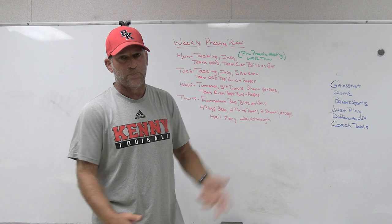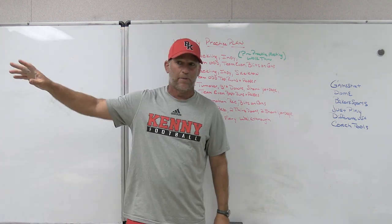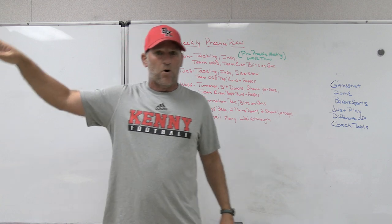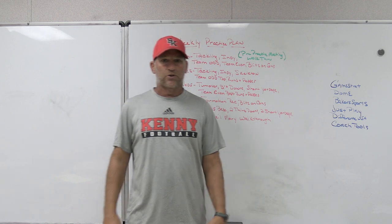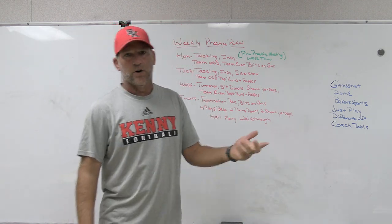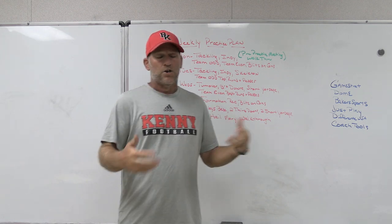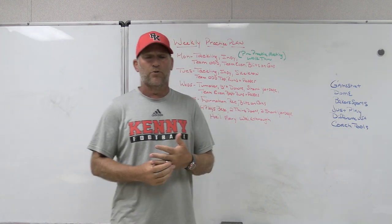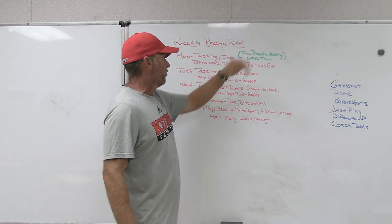Then we get a 10-minute walkthrough pre-practice where we see formations and say, 'This week we've got to set the SAM here versus this 3x1 set. This week we want to play stump, mix, stubby, 3-cloud, or 3-kick,' whatever you want to call it. That's a chance pre-practice to walk through that. Sometimes I may be walking through a new pressure path if we have that in.